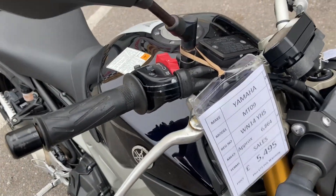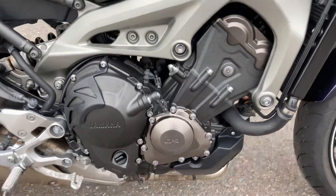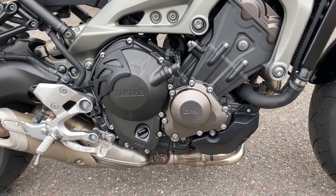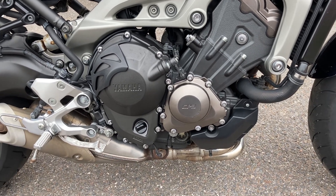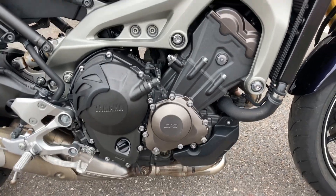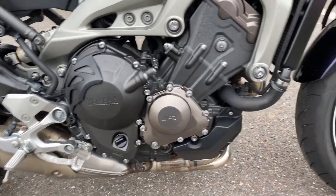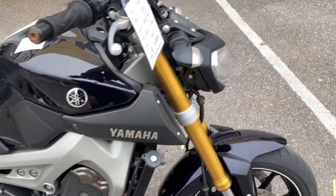Obviously part of the MT09 is that double overhead cam liquid-cooled triple motor, so lots of mid-range torque. You've got the cross-plane crank setup in there, so you've got a nice sort of burble from those — it almost makes it sound a bit like a V, but obviously it's smoother than that. You've got an inline triple mounted to a lovely aluminium beam frame and the banana alloy swinging arm.